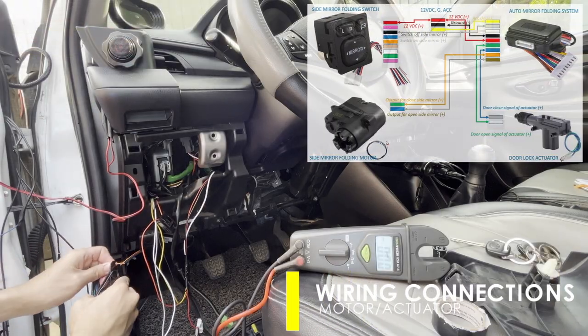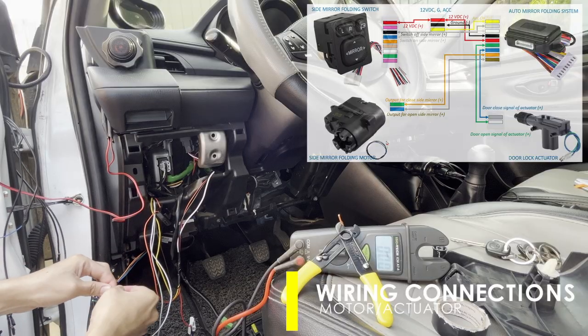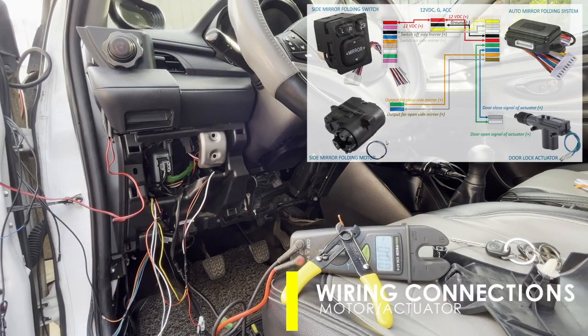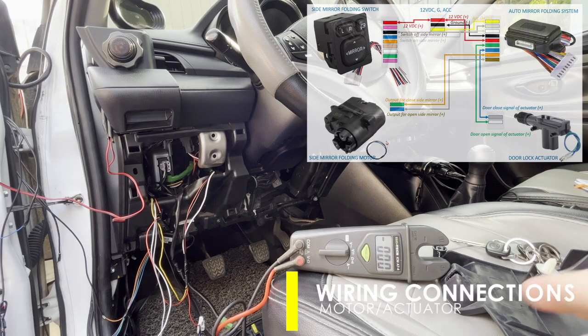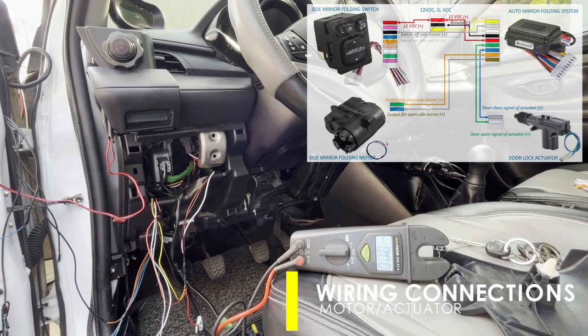Now reconnect the module again to the side mirror motor or actuator. This time connect it with the side mirror already in place. Extend the wires from the module such that it can reach the side mirror motors and the door actuators.